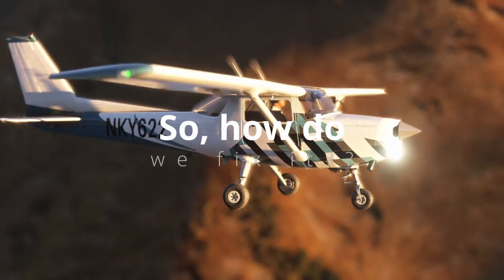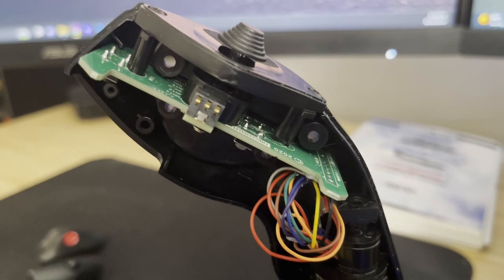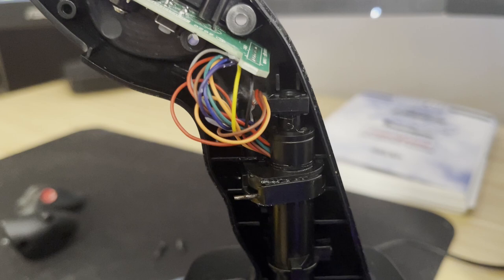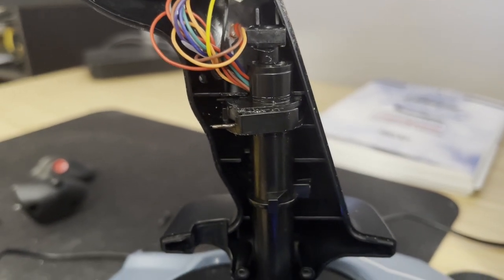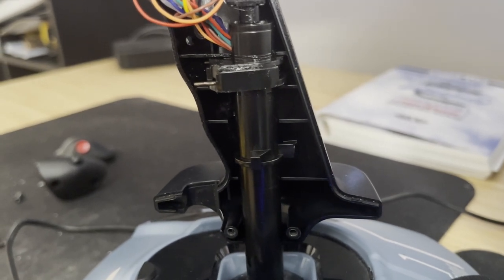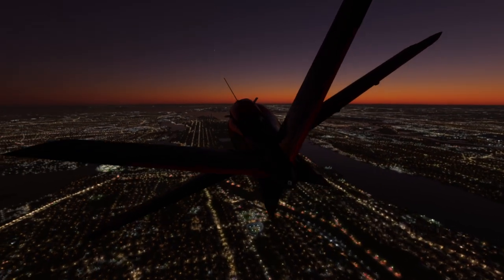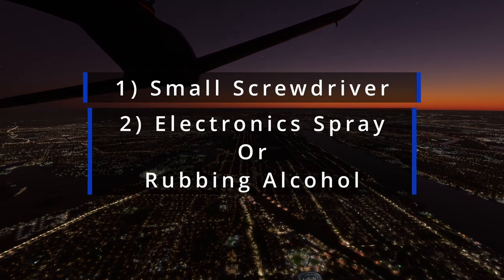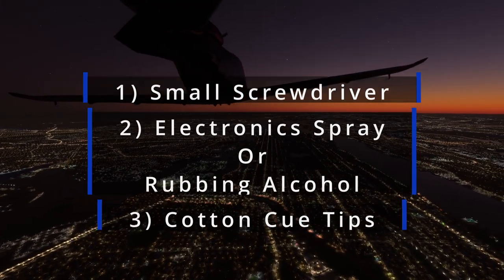So how do we fix it? What we're going to do is open up the joystick body and readjust those wires, and while we're in there we're also going to clean out the potentiometer as an extra precaution. First, unplug your joystick so you don't accidentally screw something up, because electrons are jerks. Then grab the following: one, a small Phillips head screwdriver; two, electronic spray or 99% rubbing alcohol; and three, cotton q-tips. And that's it.